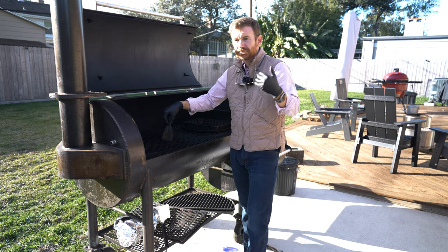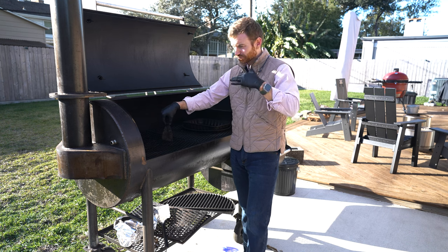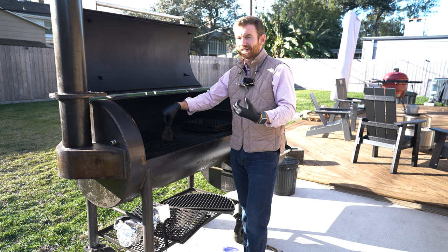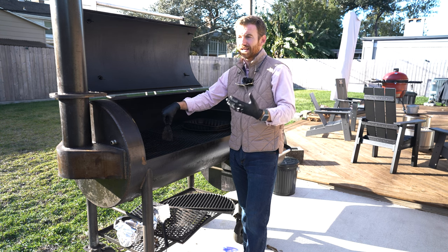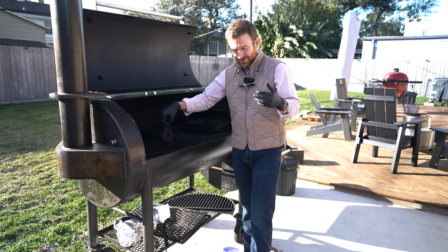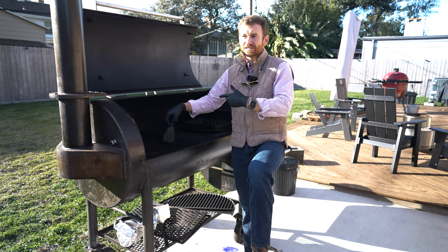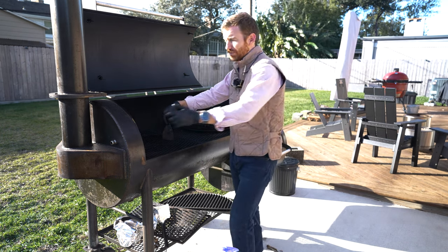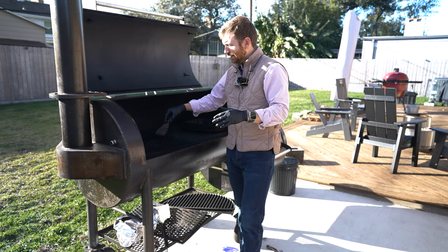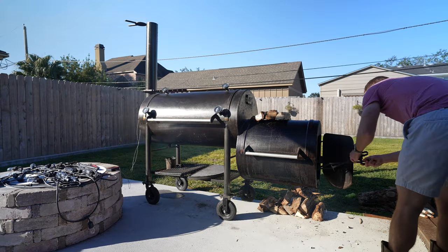I was watching a lot of Jeremy Yoder's content — that's Mad Scientist Barbecue — and he was convincing me like I just had to get an offset. So I reached out to him and he pointed me to the Workhorse, before he had done any content on Workhorse Pits. Long story short, I got the 1975 and started smoking on it.